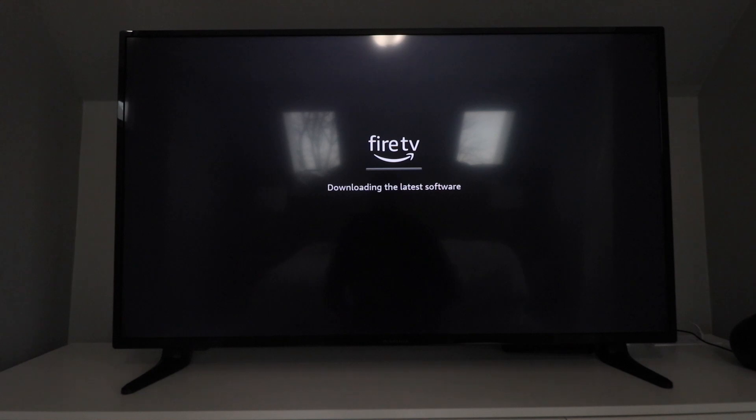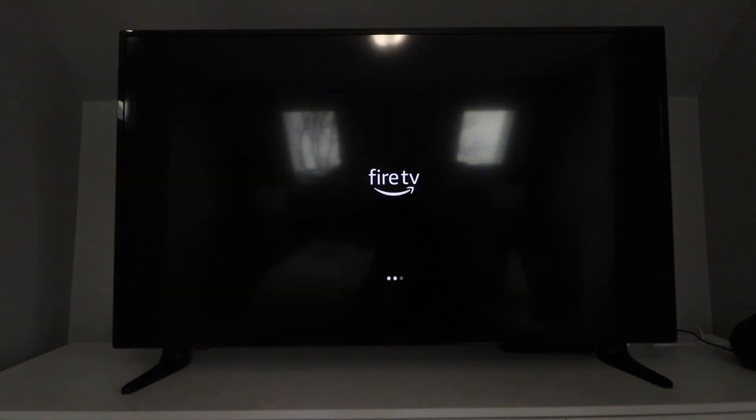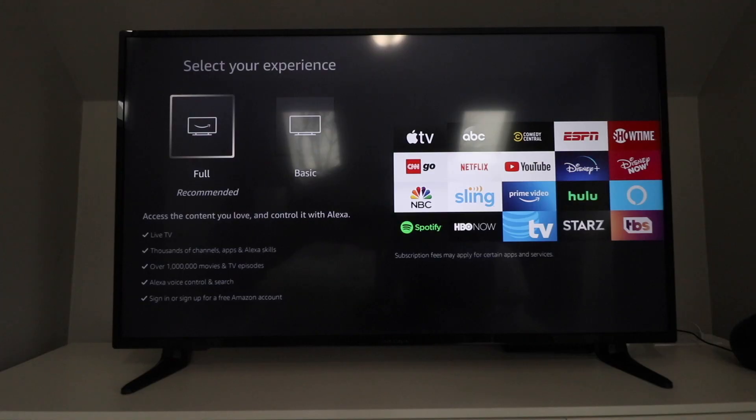It's now checking for updates and downloading the latest software. We'll fast forward through this — it took about five minutes for the updates to complete, and now we're ready to get started.